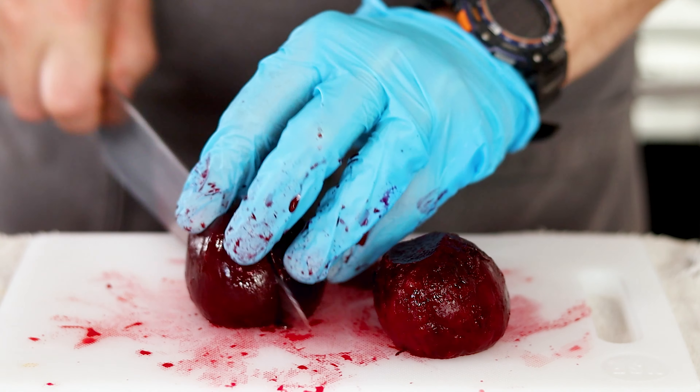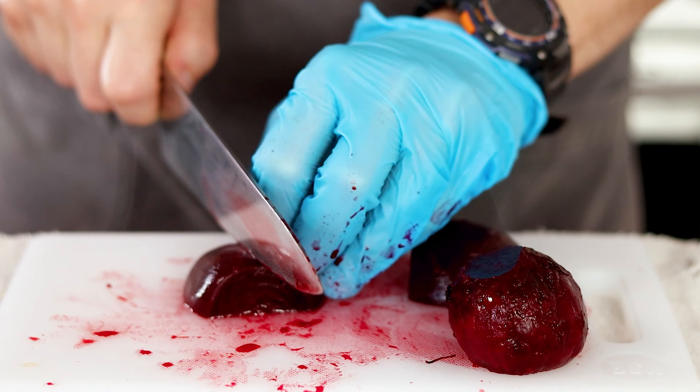Since these ones are pretty small, I'm just cutting them into little wedges. Being half Ukrainian, I ate an obscene amount of pickled beets as a kid. And even to this day, after cucumbers, they're my second favorite pickle. But before we get into pickling them, let's talk about another of the most common pickles first.